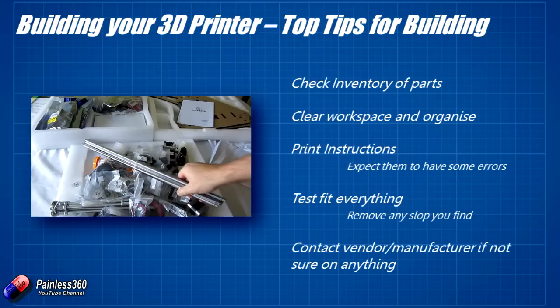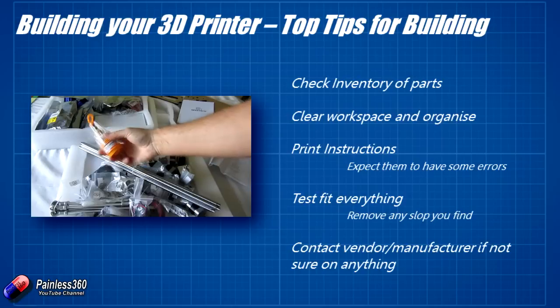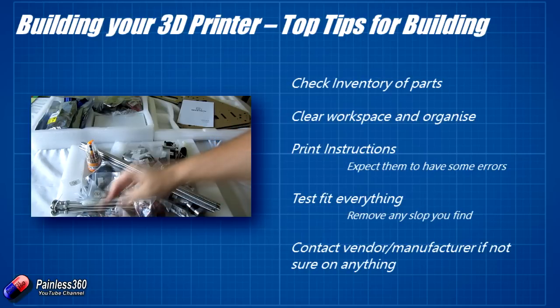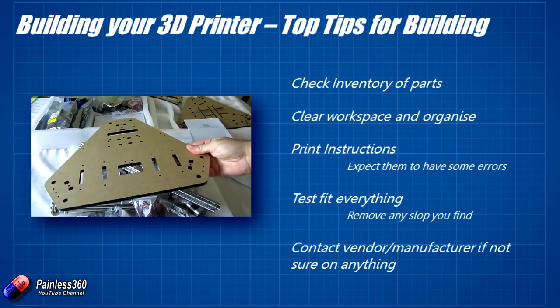Keep the workspace clean and organised. I completely cleared the table — all the little bags in the top left, all the larger hardware components like extruders and motors in the top right. Each step I got the pieces needed, put them together following the instructions, and once that component was built I put it to the right-hand side or added it to the printer being built there. Being methodical means when you drop a screw and it bounces around, you've got a better chance of finding it.